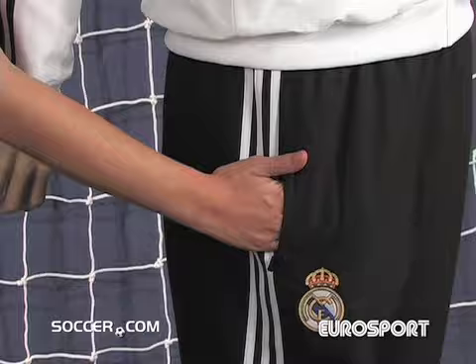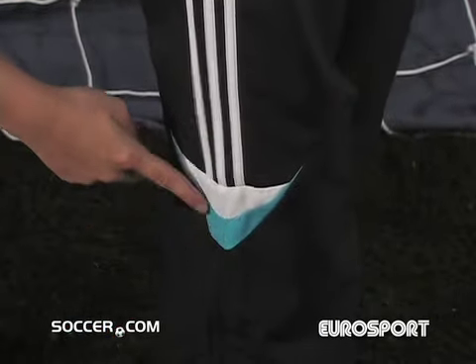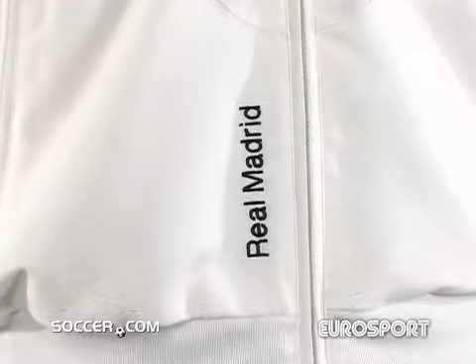The patented Adidas three stripes line the pants, and they end at a stylish light blue and white graphic. Real Madrid is the best Spain has to offer, so get your training suit and show your support for Los Blancos.